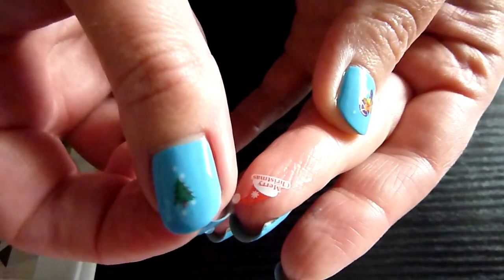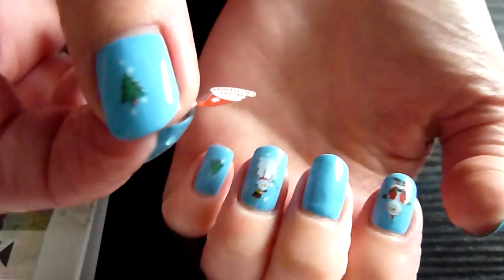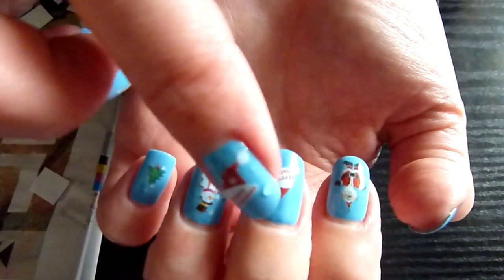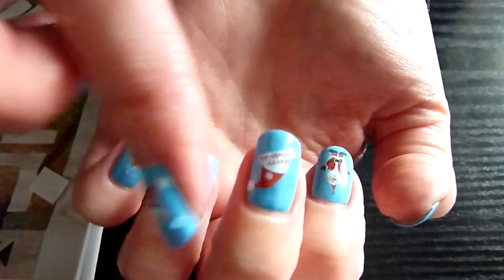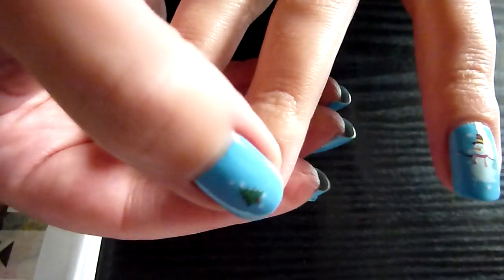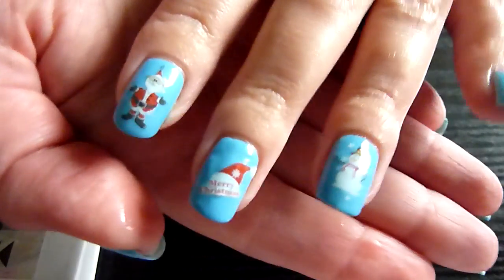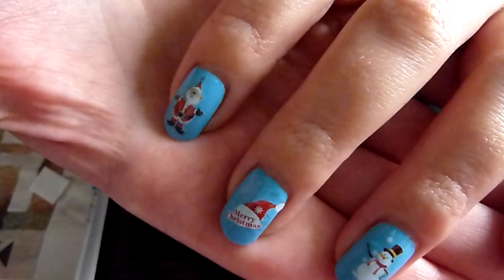You've got to be very careful because they're quite delicate. Then just place it there, tap it down. There we go — that's how it looks on the nail.